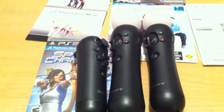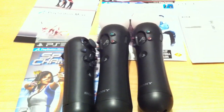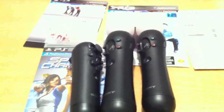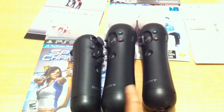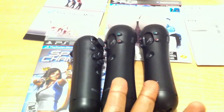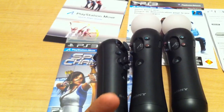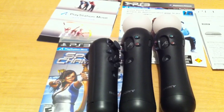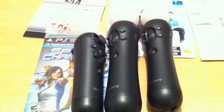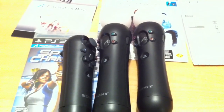That's another 30 bucks. So let's say, just getting started up, what the pricing would look like: the eye camera goes for $40, each motion controller is $50, so two of those is $100, plus $40 for the eye camera, and then the navigation controller at $30 — you're already looking at $170 just to get started if you want to use all the games to their full potential. That's a significant cost just to take advantage of this technology.